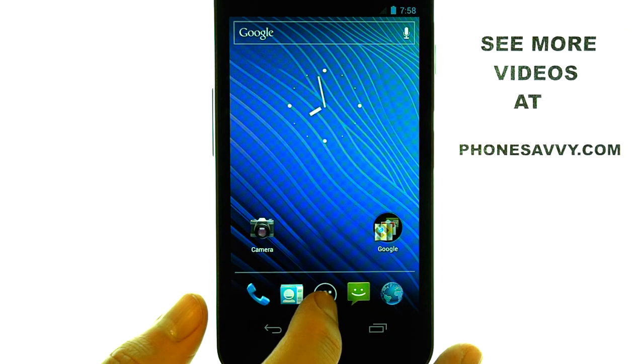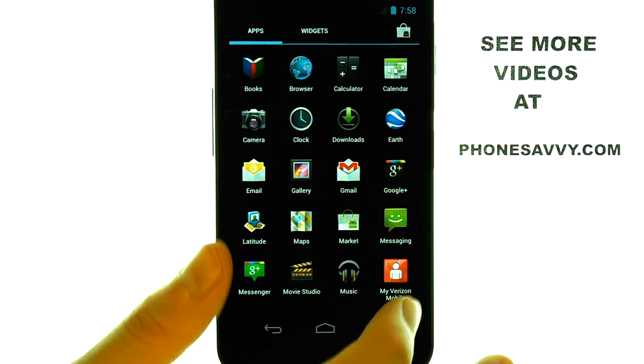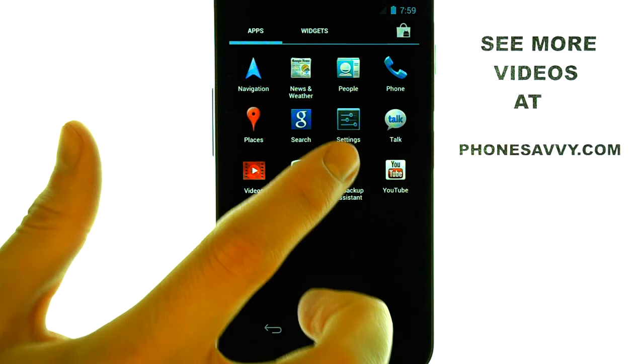your full list of applications, which is this option at the bottom middle. We can then move over to the second page and select Settings.